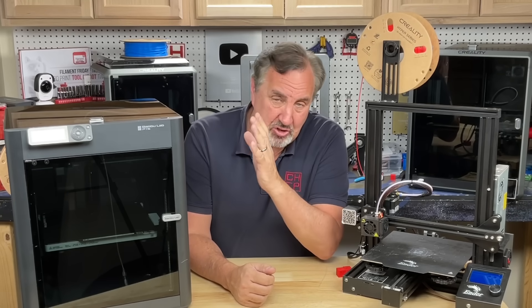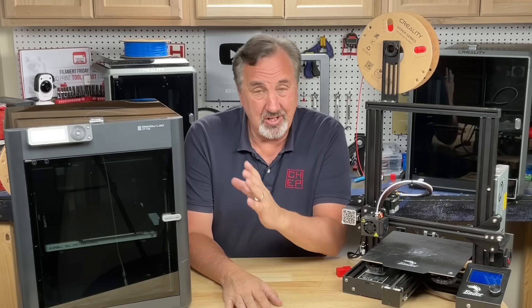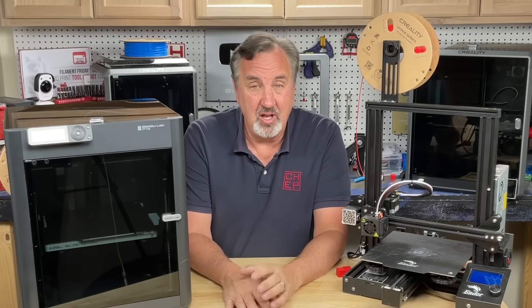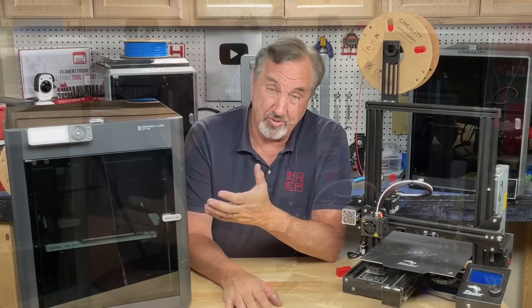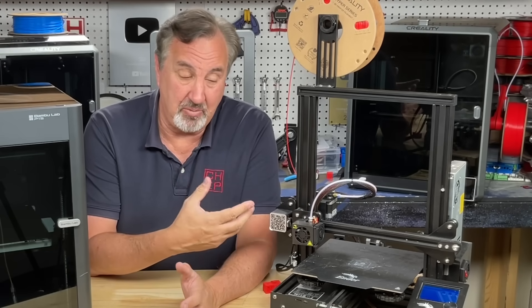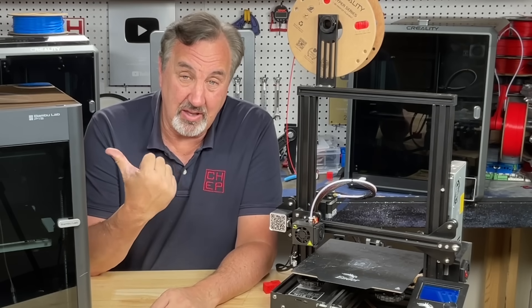...no, buy this, this is the best machine to get started with — and they're not really wrong, because this is one heck of a machine: this is the Bamboo P1S. I really like it, it prints fast, it prints good, but it's $700. This is under $200. You could buy three of these with some extra filaments and tools to work on it and still be under what you're going to spend on the P1S.